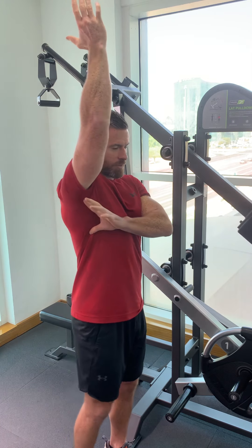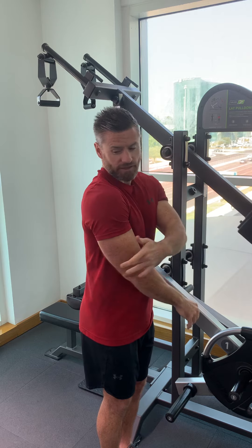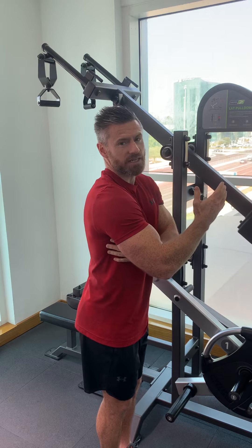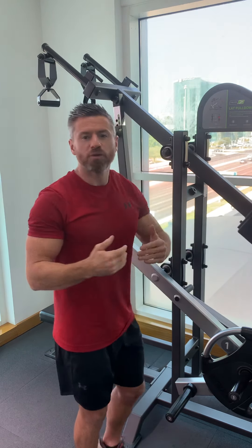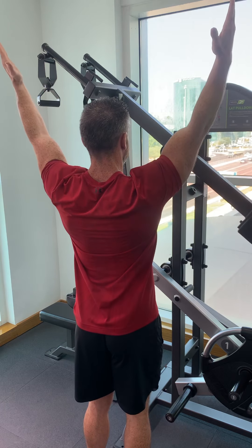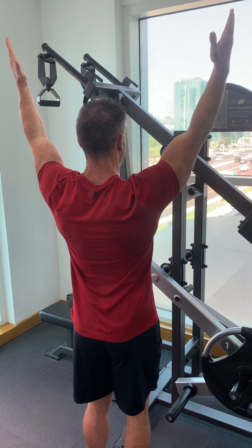Let me give you an example of what's too far — you see people pulling down too far and the elbow starts to point that way; the muscle isn't engaged anymore. You also see people reaching up too far and shrugging through the shoulders — your shoulders should stay down. As you reach up and pull down, losing control takes all the tension off your target muscle, which is the upper lats. Watch out for that.